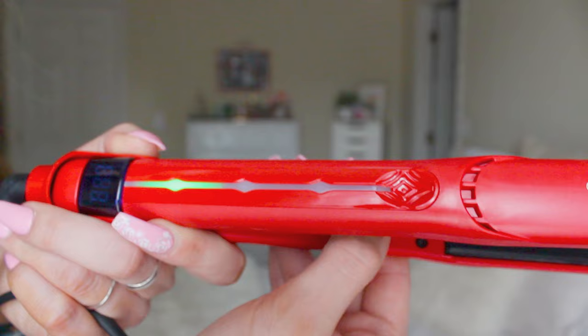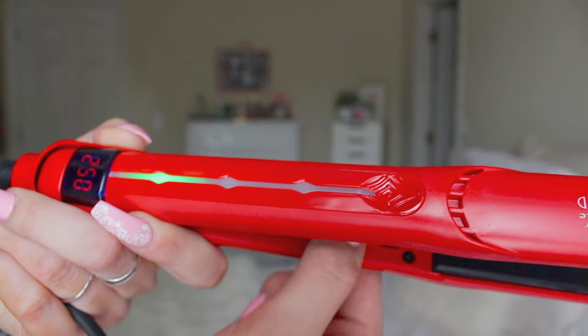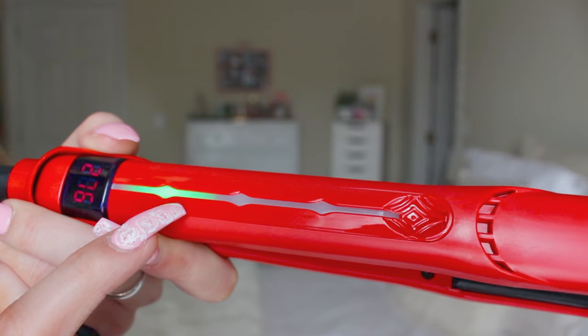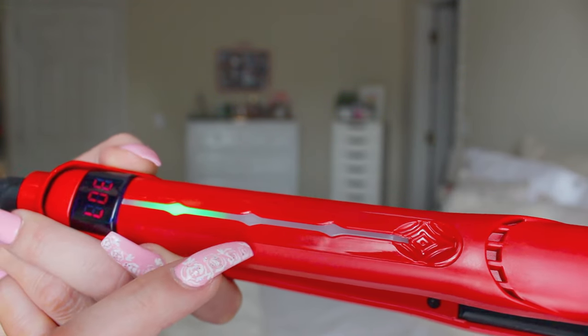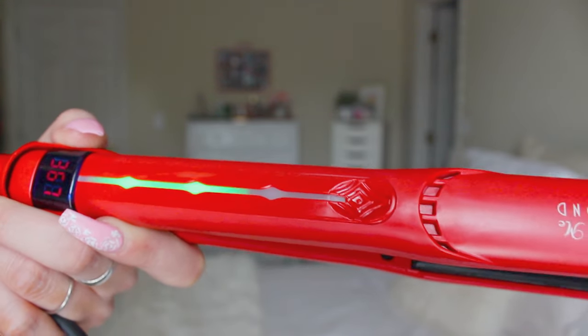Another really nice feature is the LED digital display right here, which I'll show you in the demo. When you turn it on and heat it up, this will turn green to show you if it's on low heat, medium heat, or high heat — kind of showing you once it's heated up all the way. So you can see it's at low, then medium, then high heat. See? That's how fast it heats up — literally no editing, nothing.